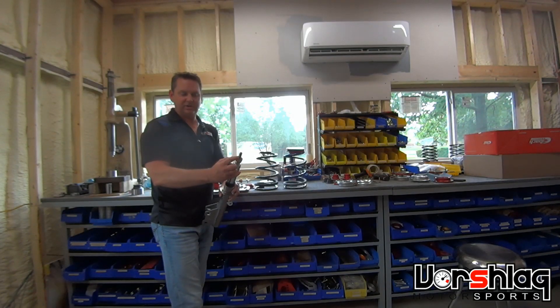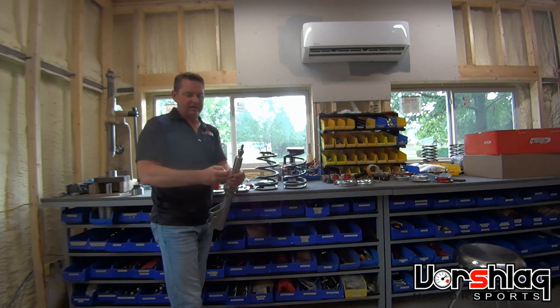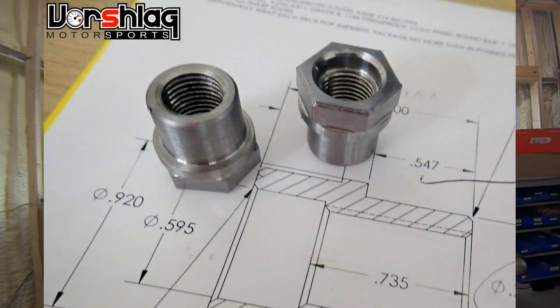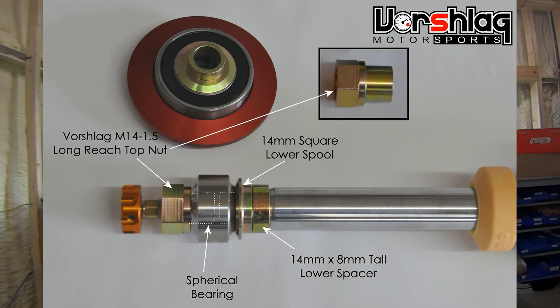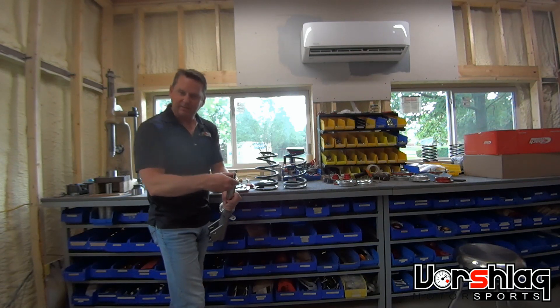At the top we'll have an upper bushing, what we call our upper spool, or a long reach nut. With most applications you can reuse the nylock nut that came with your struts. On some, like this inverted strut, we actually have to move this up to clear a really short stem profile, and we use a long reach nut that fits down inside the spherical and functions as both a bushing adapter and the top nut.